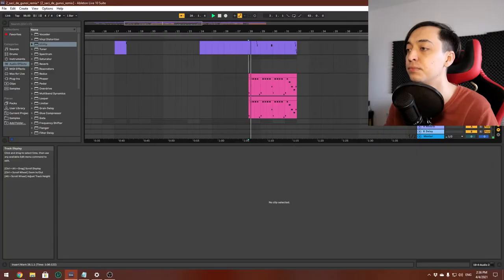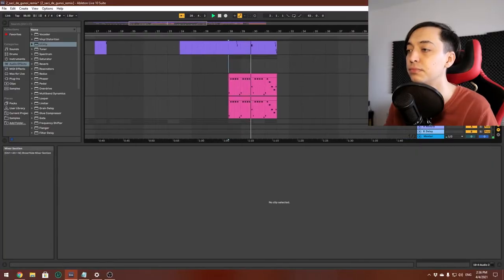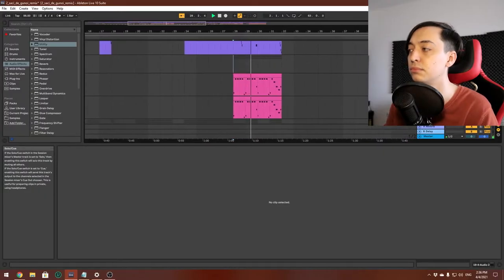To make the second half of the chorus sound even heavier I added a layered pluck. The first pluck sounds like this, and the second one like this. All together with the guitars.